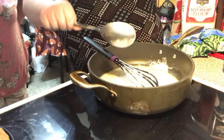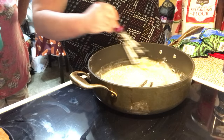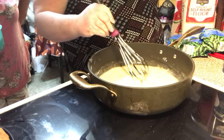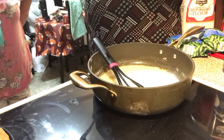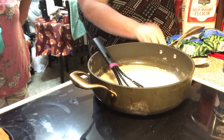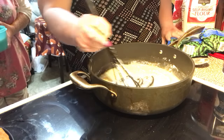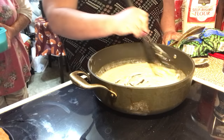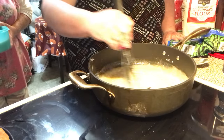Don't worry about the recipes — they'll be written out under the video. We're going to kind of brown this a little bit and cook out the raw flour taste.